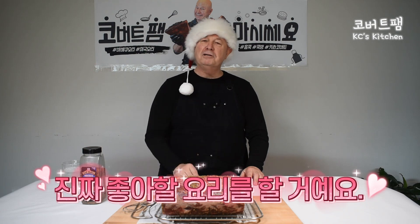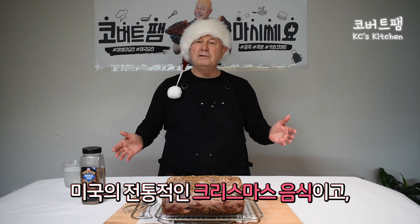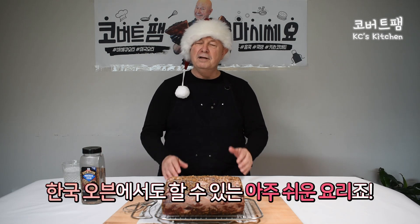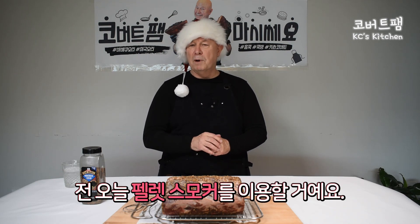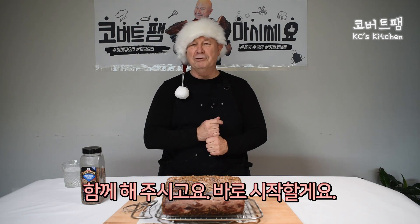Santa's not here, but I would have a dish. I'll make a recipe that he would truly love, and that's prime rib. It's a traditional Christmas dish in America, something so easy to do, and you can do it in the Korean oven as well. This one I will be doing on a pellet smoker. Just stay with us, we'll be back soon.